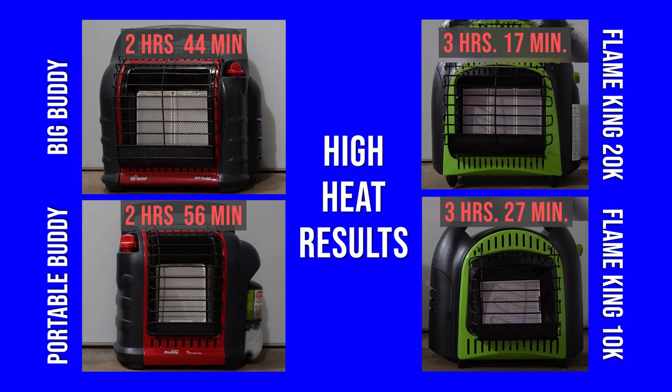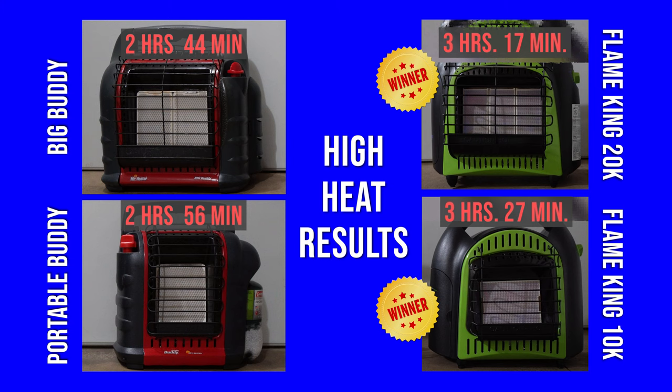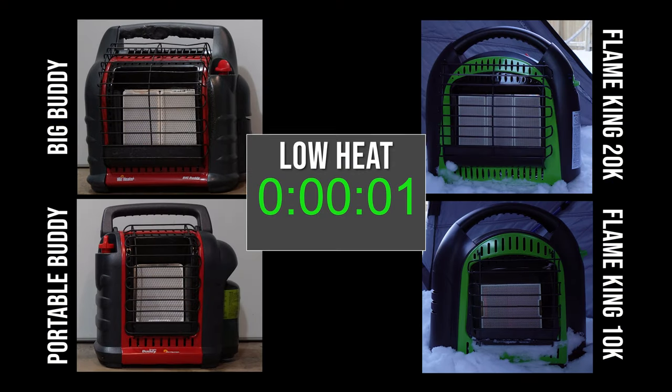For the high heat test, we've got the Flame King 20,000 BTU unit at 3 hours 17 minutes, about a half an hour longer than the Big Buddy heater. And we have the Flame King 10,000 unit beating out the Portable Buddy by about a half an hour as well, coming in at 3 hours and 27 minutes. Let's now move to the low heat setting test.